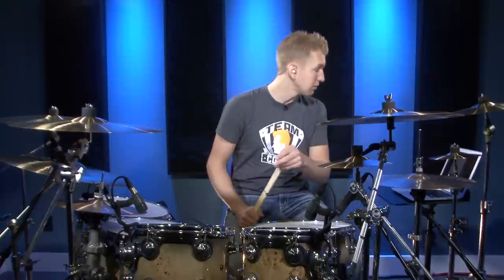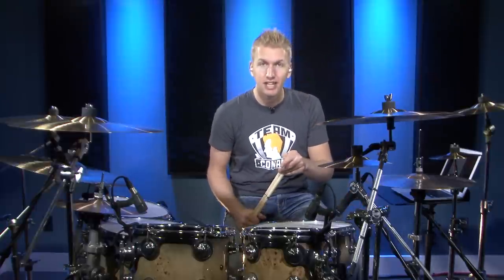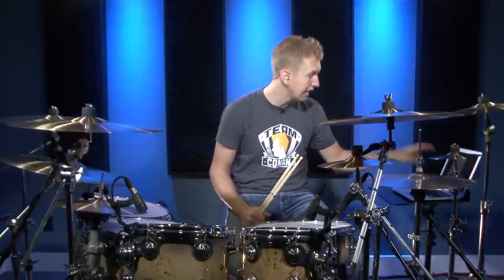The next exercise incorporates some 16th notes, and we're going to start this at 70 beats per minute. The group of 16th notes is on count four, so make sure you guys get the sheet music for this. If you're watching this on the drumlessons.com website it's right below in the PDF link. If you're watching somewhere else just go onto the website and you'll find the sheet music under the bass drum section.